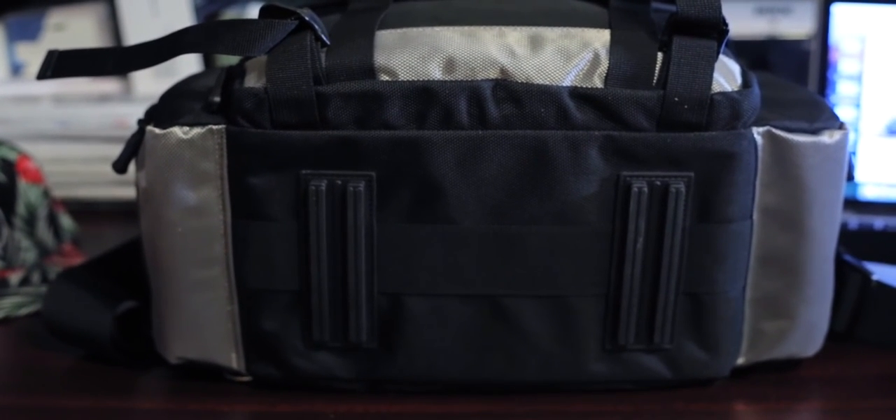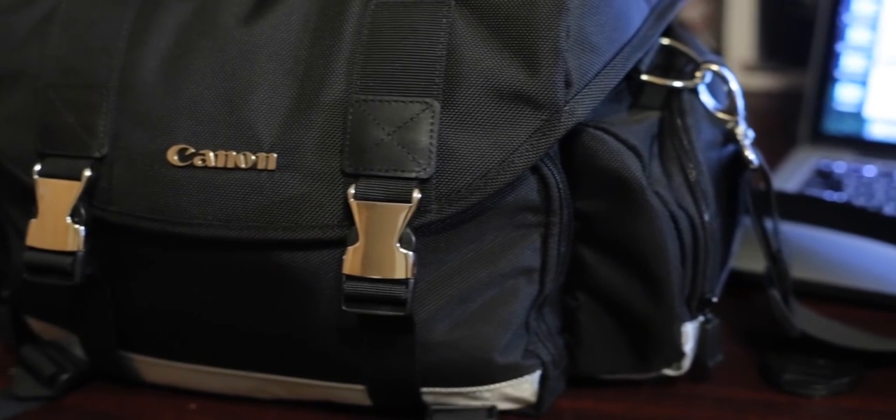Last but not least, the price and value of this bag. This bag is currently $59.95 on Amazon and around the same price at Best Buy. In my opinion it's well worth it because of the durability. Just like with other Canon products, they cost a little more but they tend to last a lot longer. I've owned non-name brand stuff — Canon products always last longer and perform better. I'm going to give this bag an 8.5 out of 10. The only reason I didn't give it a 10 was because of the raincoat. The price is good and I would suggest this bag for amateur, pro, or beginner photographers — anybody could use this bag. I'll put a link in the description so you can pick it up at Best Buy or Amazon.